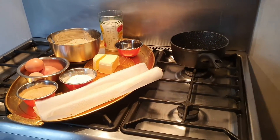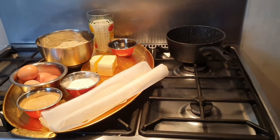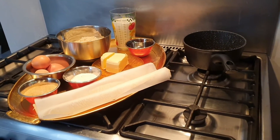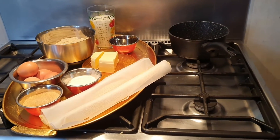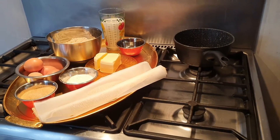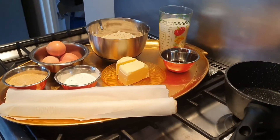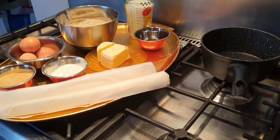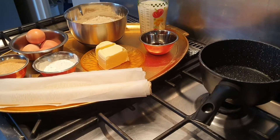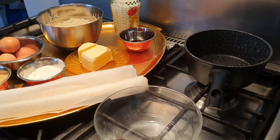Hello guys, welcome back to my YouTube channel. Today I'm going to be showing you how I prepare my galette des rois. In France we call it galette. If you want to know the ingredients I use, you can go to my description. Let's get started.